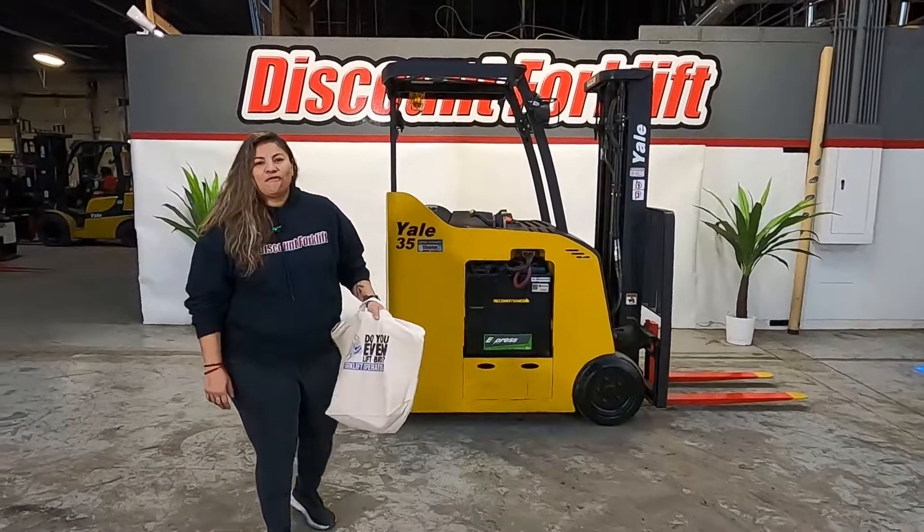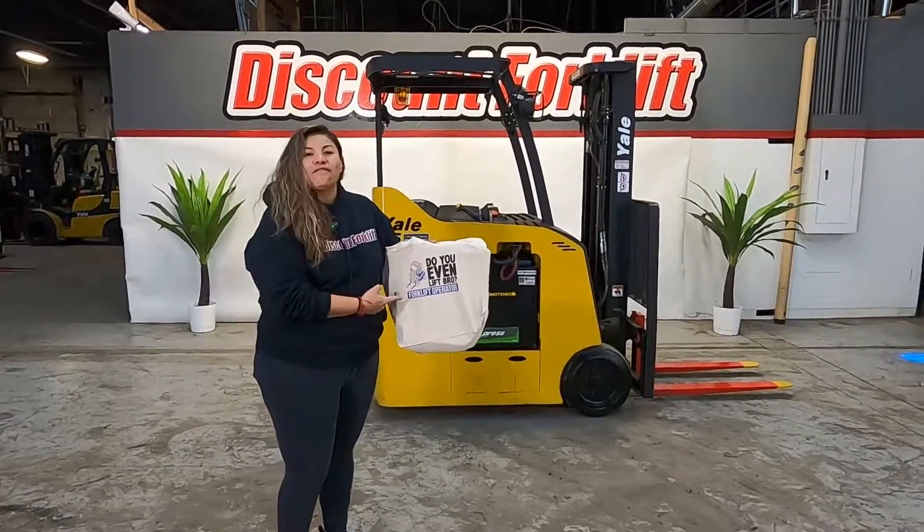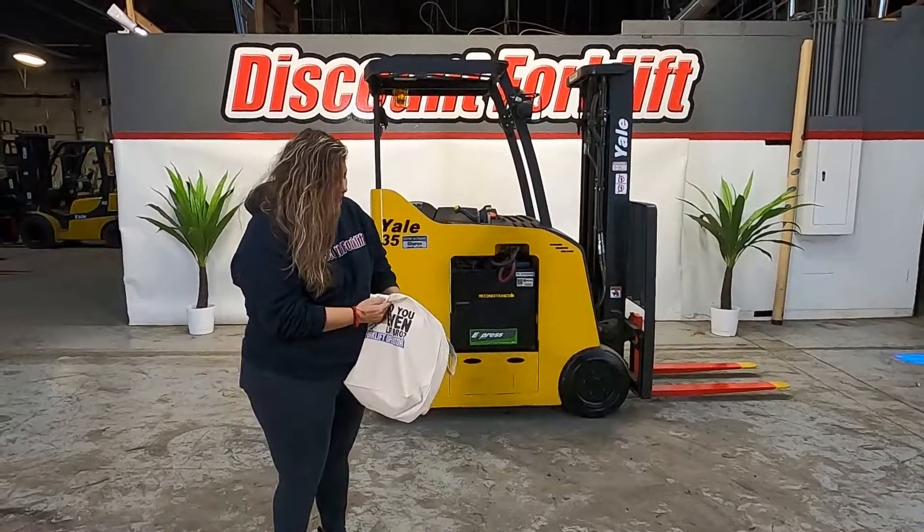Hey guys, Consuelo here with Discount Forklifts. Here I have your tote bag with your maintenance guide.